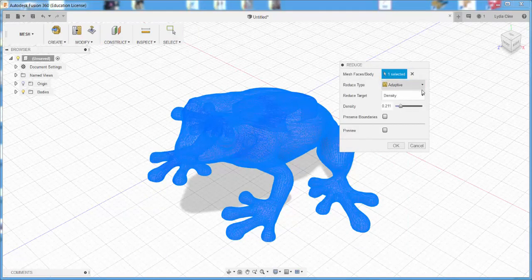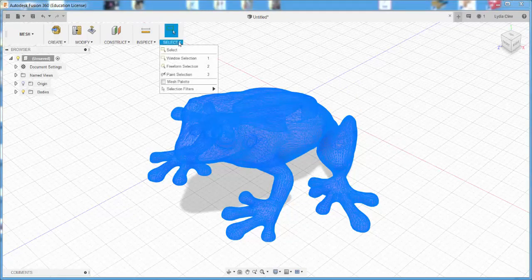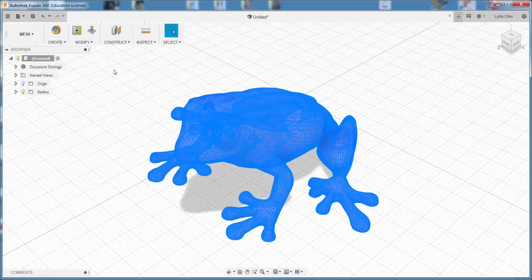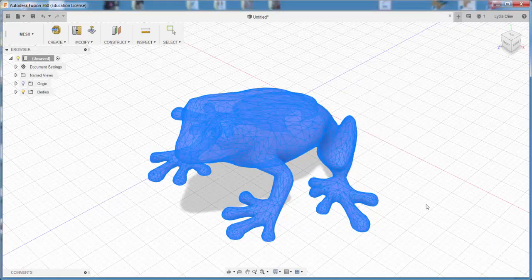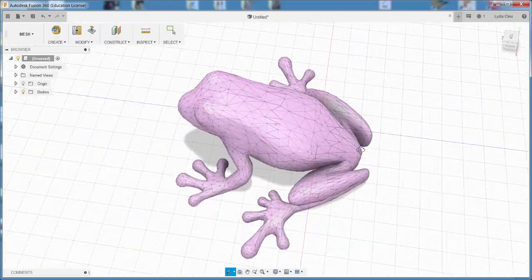You have options here. I'm going to reduce it this much and click OK, and you can see the mesh has changed. I'll repeat that. And I've kept its basic shape because I used the Adaptive option.